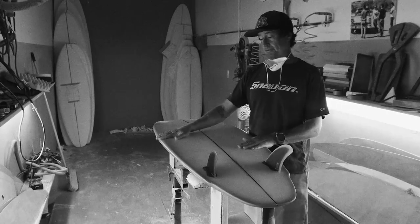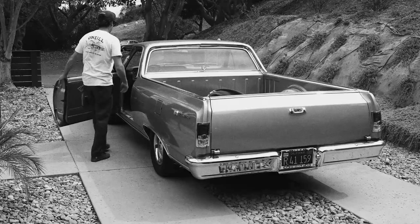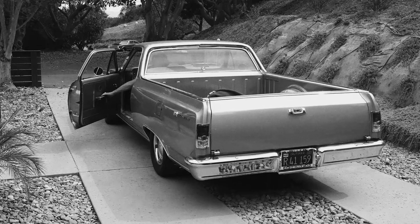I'm just really into going fast, whether it's in a car, on a bike, or on a surfboard. And that's the same approach I have for designing fins.